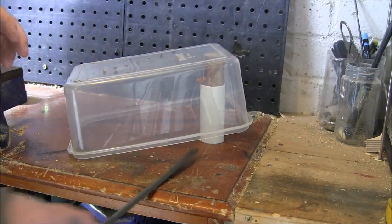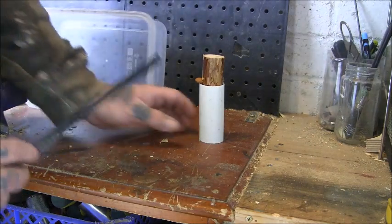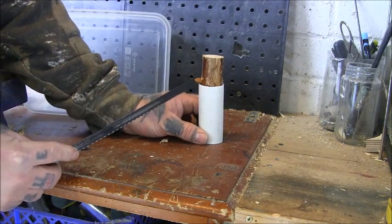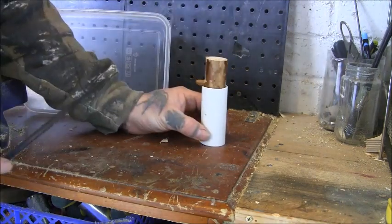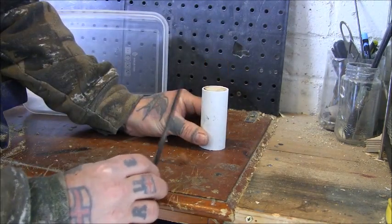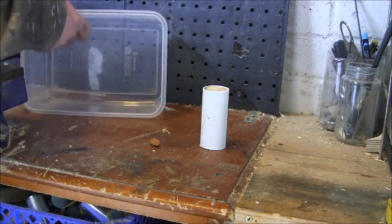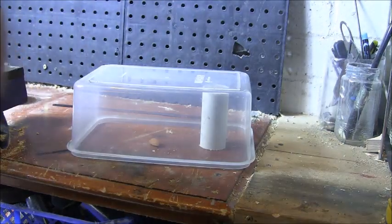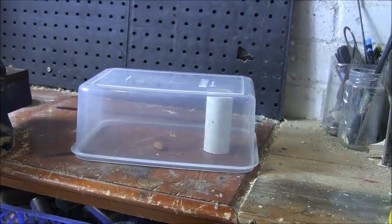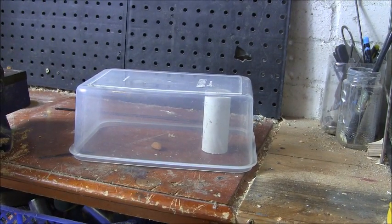Once it's chewed, it would go down and catch a mouse inside, and then your trap would be like that. Pretty simple — I quite like that idea, very easy to make. Cheers for watching, I'll see you later.